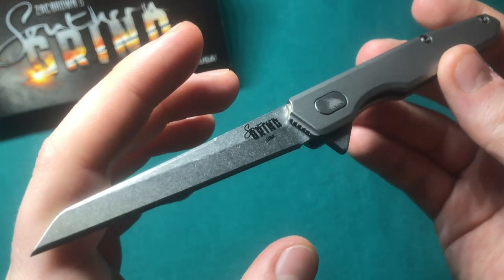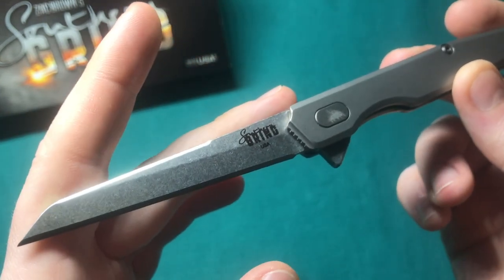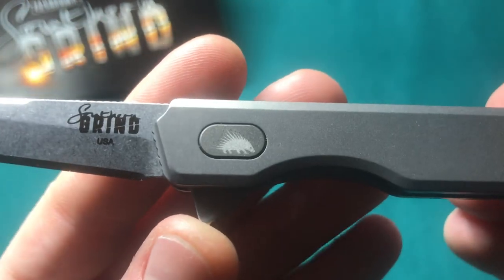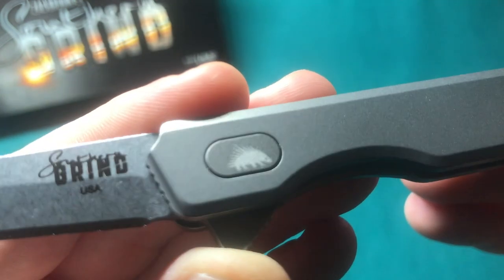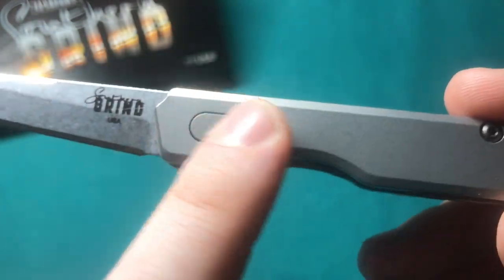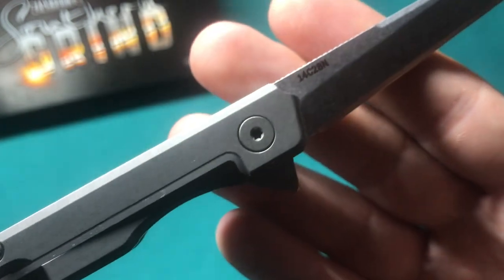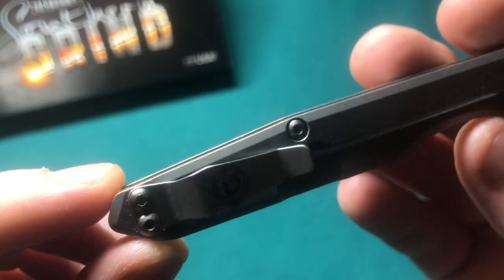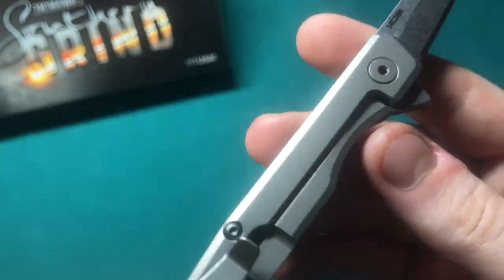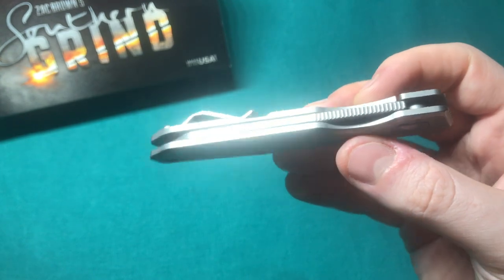The Quill features a super sleek, super slender Wharncliffe style blade in 14C28N Sandvik blade steel — a steel that Southern Grind has been using for quite a long time; their first knife, the Bad Monkey, also featured that steel. We have titanium handle scales and, going with their theme of animal-themed pivot screws, this one appears to be a hedgehog or porcupine. The pivot shape means it won't be free-spinning but is nicely adjustable with T8 or T10 Torx. We also have nice red aluminum backspacers and a titanium frame lock running on bearings.